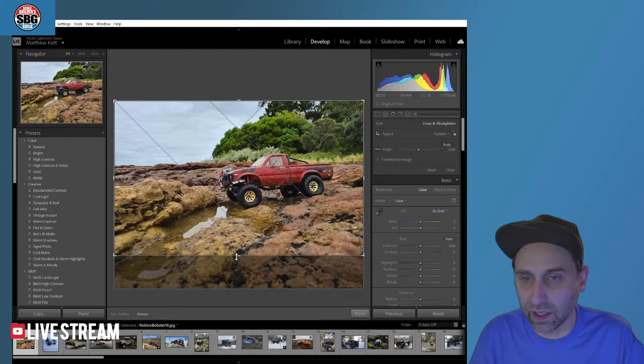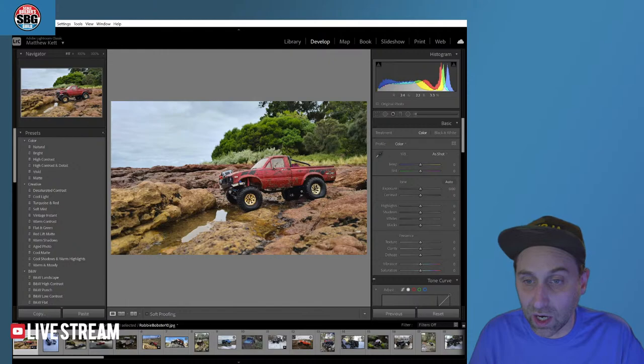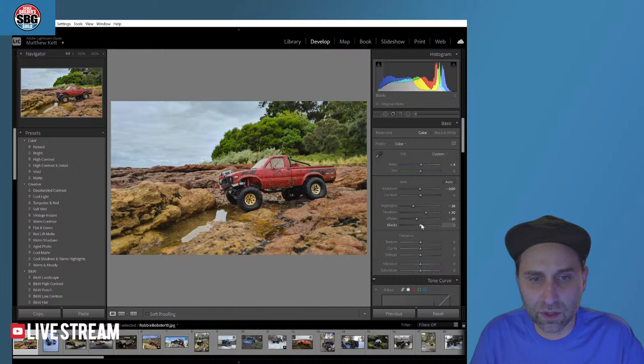We're going to crop out some of that foreground. Already a really interesting photo because we've got some nice green elements, some lighter blue and white elements over here, a nice red truck, and then sort of red and orange rocks. So let's see what we can do. I'm not going to go too crazy on white balance or tint. It's already feeling pretty well corrected, pretty natural. Bring our highlights down a touch, maybe open up our shadows a little bit. Pull some whites down and maybe even crush our blacks a little bit. Then I'm going to add some texture.